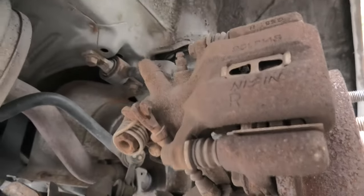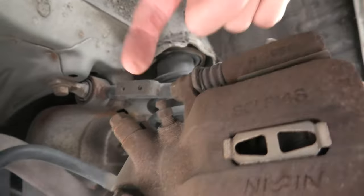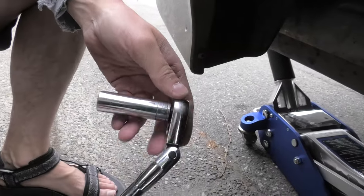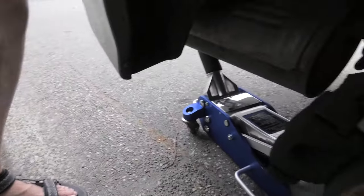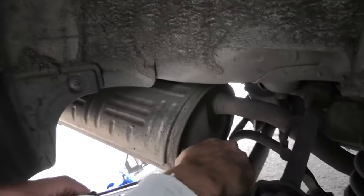This is the caliper right here. Our next task will be to remove the two caliper slider bolts — one right here and one over here. We need to use a 14mm socket and remove them counterclockwise.